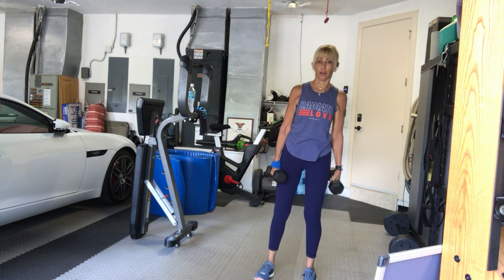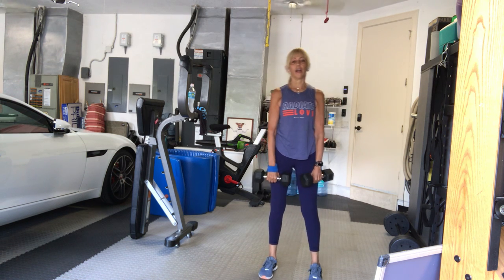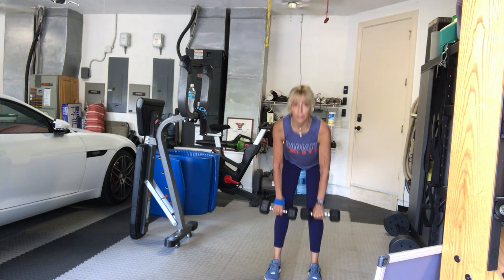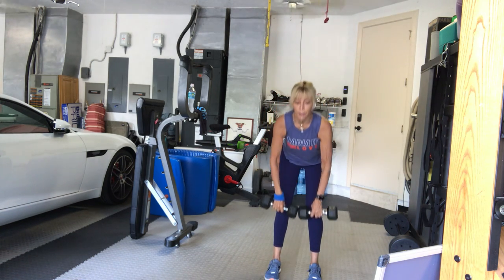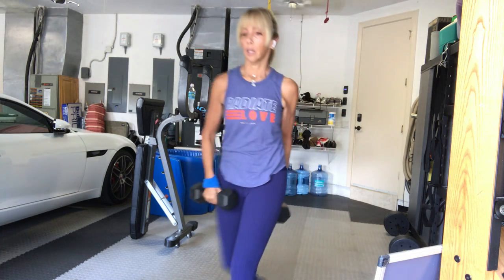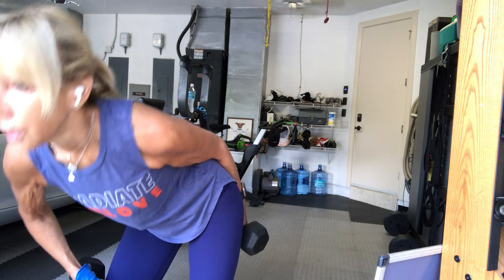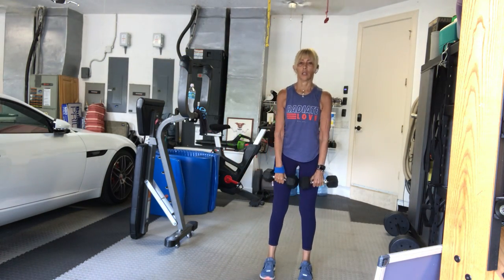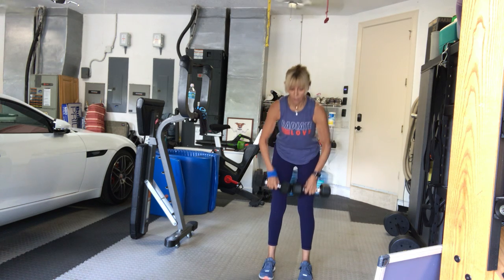Stand up. Roll your shoulders back and around. Deadlift — third and final exercise, not the final set. Moderate to heavy — one heavy if you'd like. Deadlift. One, up. Two. Don't go down faster than you go up. Three. Four. Five. Six. Seven. Don't break at your wrist. Eight. Nine. Ten. Eleven. Last one everybody. Twelve. Bring your arms down.